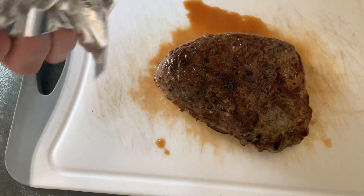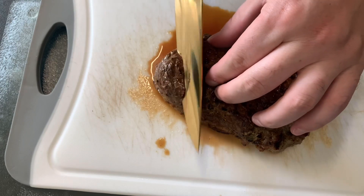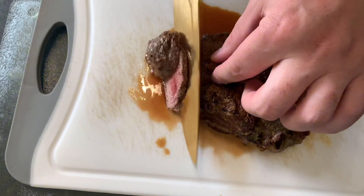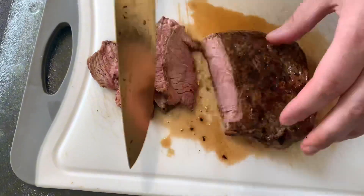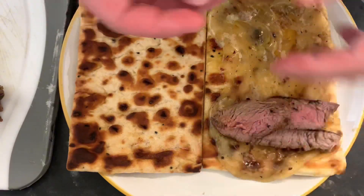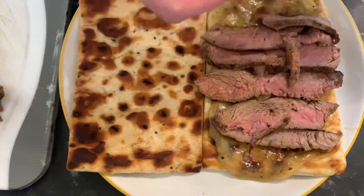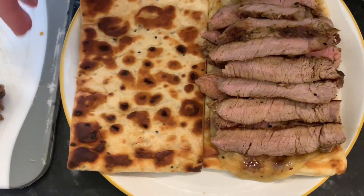I cut the steak up into nice thin slices — it doesn't matter how you cut it, you can have it thick or thin. I like mine a little bit pink in the middle. Once it's all cut up, layer it on the bread however you like. At this point if you've got salad items, onions, mushrooms, or anything you want to add, go ahead. I'm not big on salad-y things so I just wanted steak, cheese, and bread.